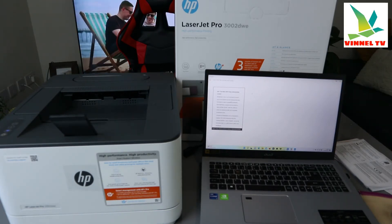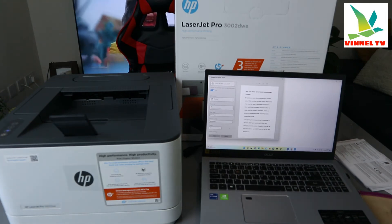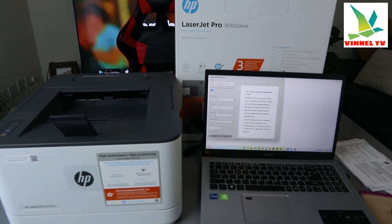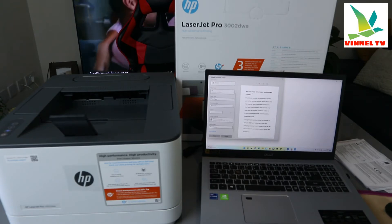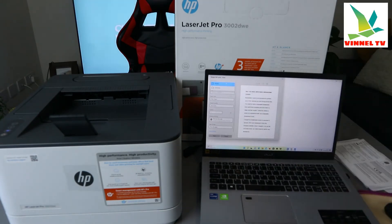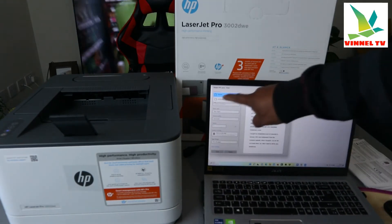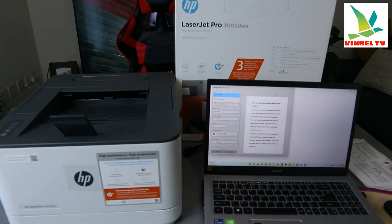It's getting ready to print. This document is 11 pages, but I want to choose only a few — I want to select a range. The document type is portrait. If you want landscape, then select landscape, but I want portrait.